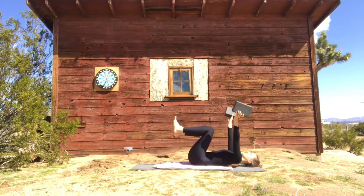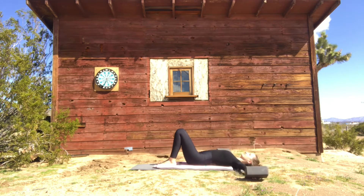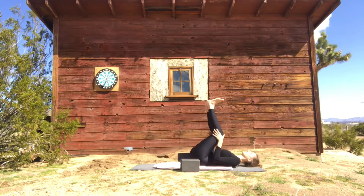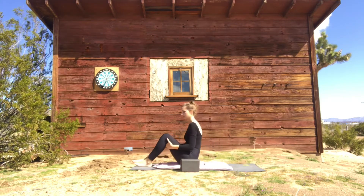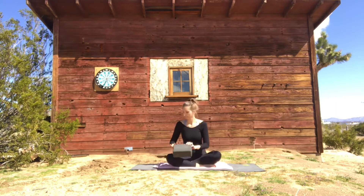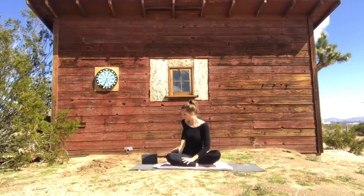Reach everything back up one more time — reach it high, exhale, open the arms, set the feet down. Enjoy the space for a moment, then take your knees into your chest, and whenever you're ready, roll up into seated.